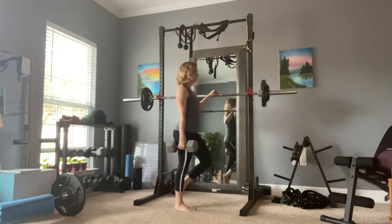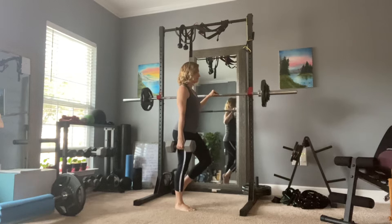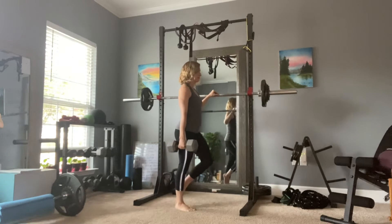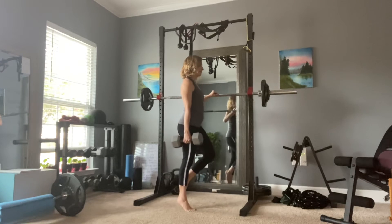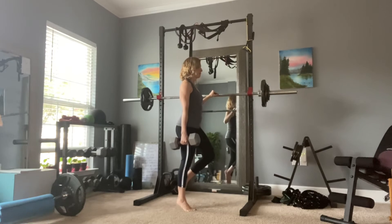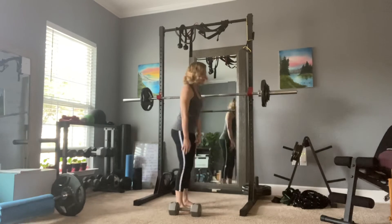We're going to go for 15 reps — counting down from 15 to 1. All right, we're going to put that weight down carefully.